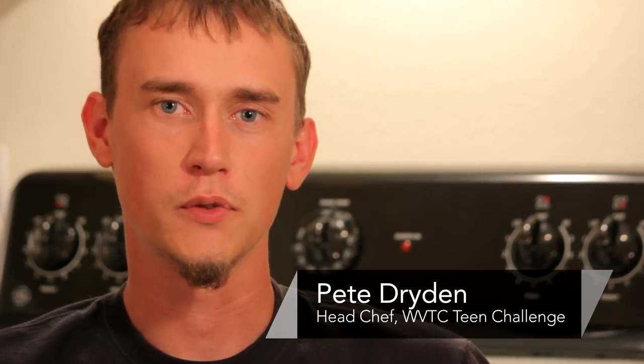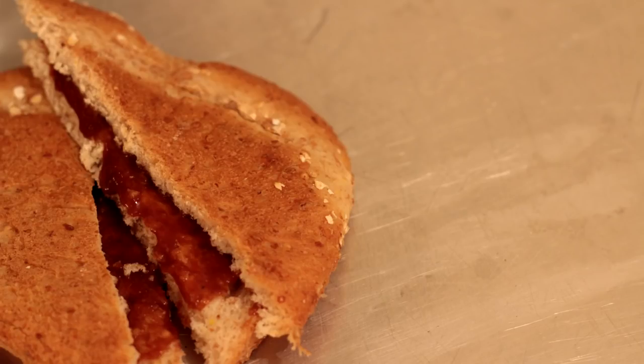Hi, I'm Pete Dryden and I'm going to show you how to reheat food in a conventional oven. Things you will need: leftover food, a baking pan, cooking spray, and an oven.